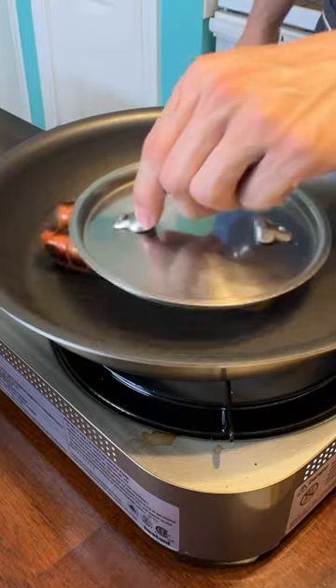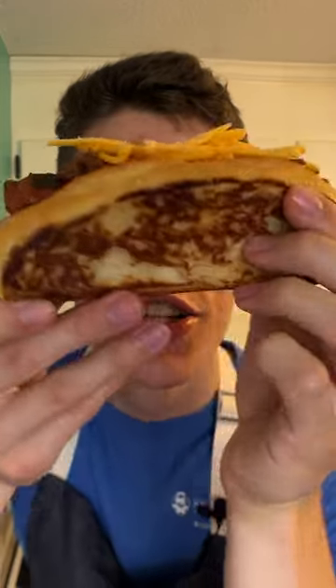Once your dogs are seared off and they're cooked to how you like them, the perfect chili dog.